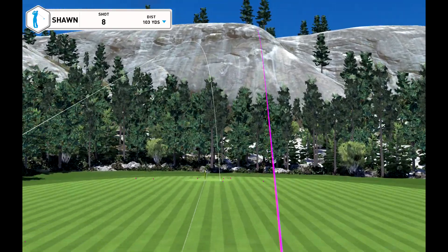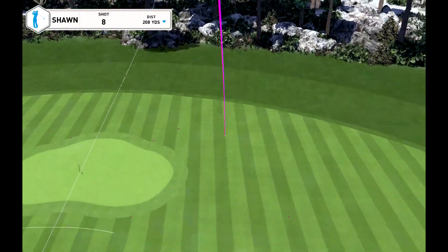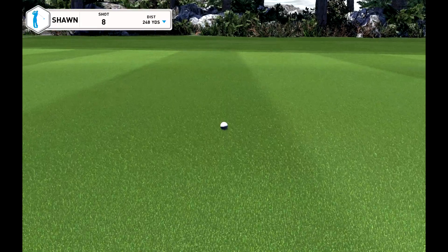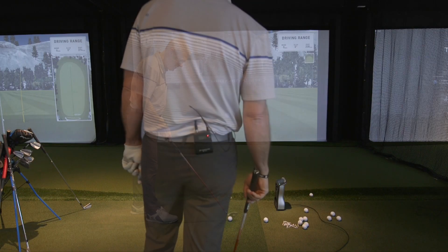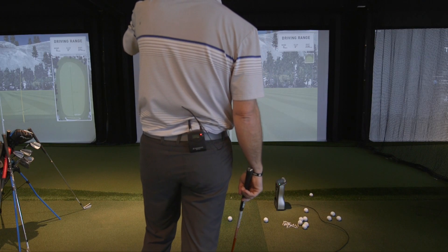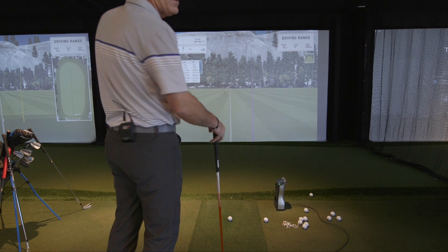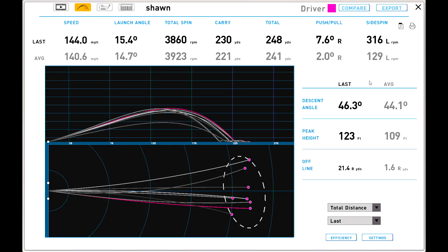There we go — drawing back. Looks like just a little bit more of an advantage. Carry 230. It's pretty darn similar, isn't it? So what I'd like to confirm is the descending angle of attack — I remember Ian talking about that.